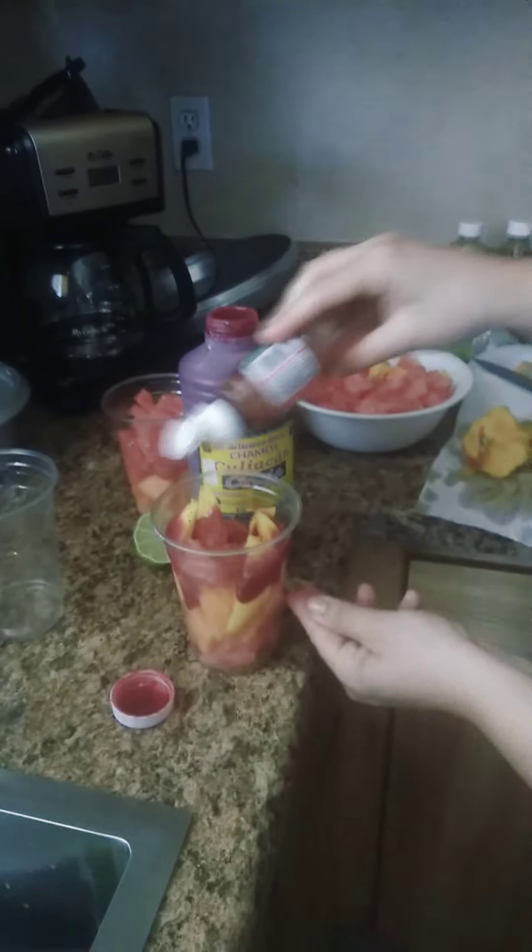Then you put your tajin, and they sometimes put candies or whatever, but you could do it however you want. It's delicious and very good. So you mix up your fruit, cut it up, put it in the cups.